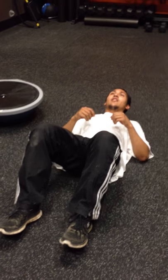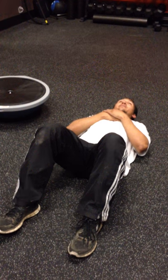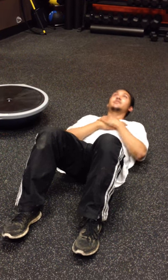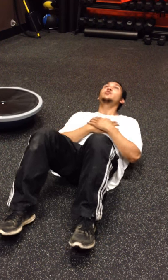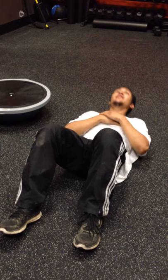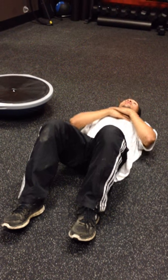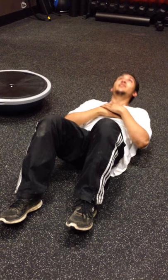I'm going to go ahead and do it a couple times, and once I get that down, I'm going to go ahead and perform the movement. Continuing the count: 4, 5, 6, 7, 8, 9, 30.